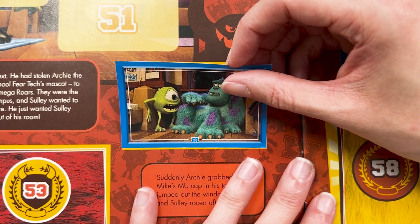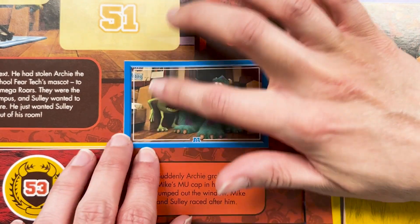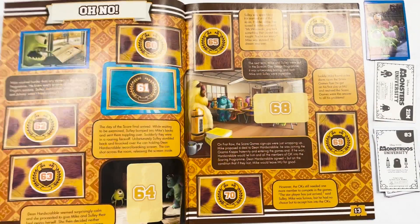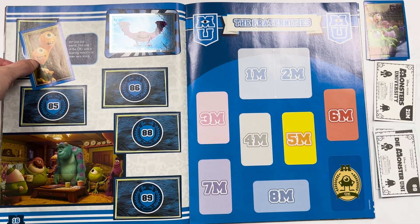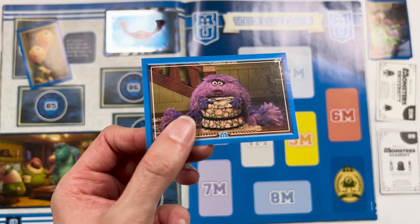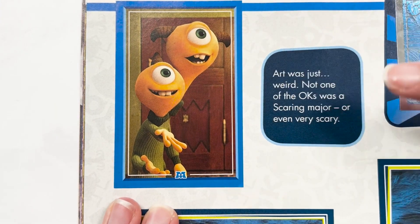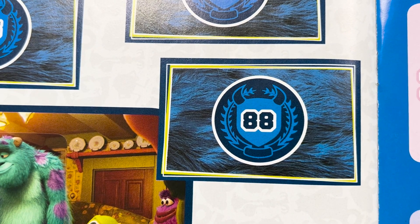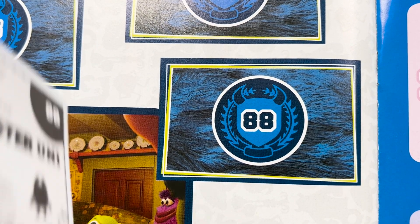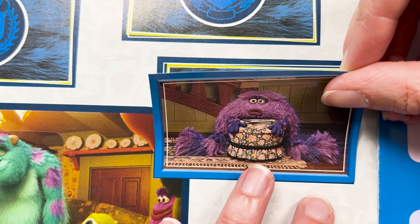I think this is when his hat gets stolen by Archie — a little prompt there for me. Terry and Terry — we've got another one on that page. Art. Art was just weird. Poor Art — I wonder if he's pulling a bit of a face. Don't worry, Art, I like you. He looks like he would give good hugs.